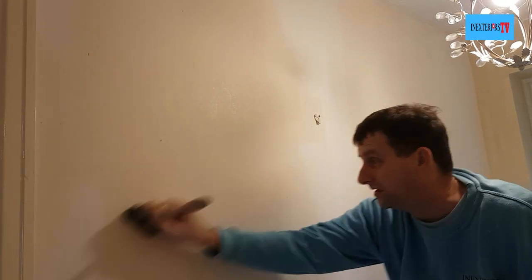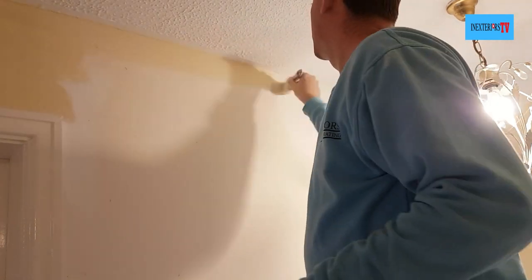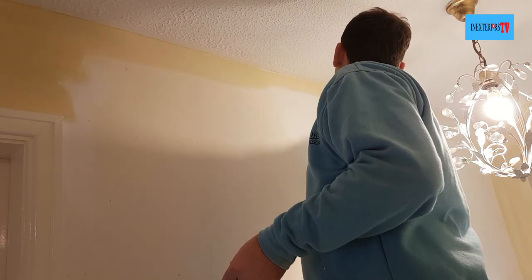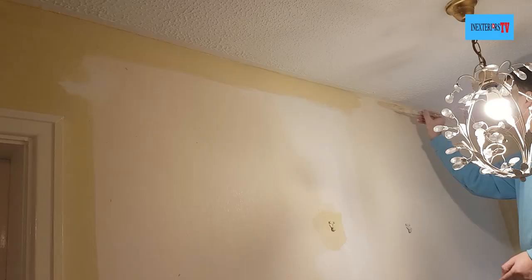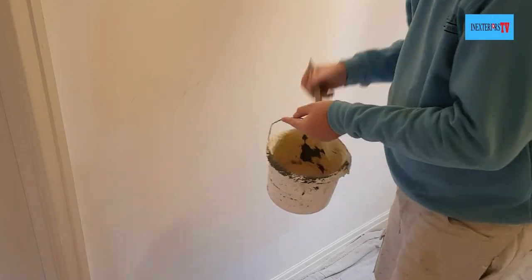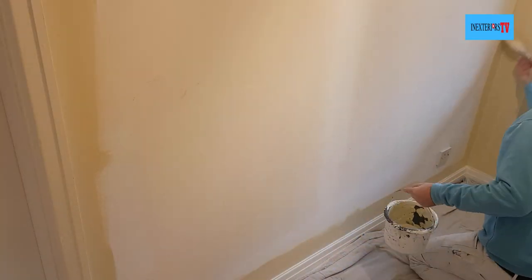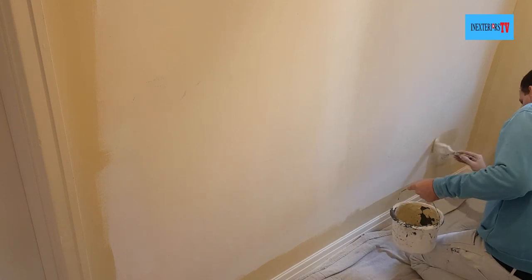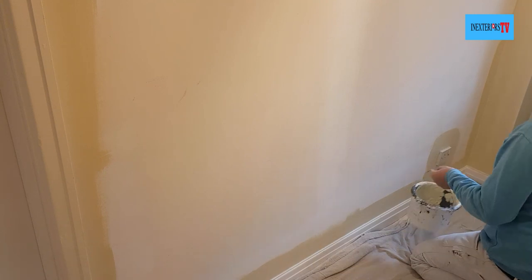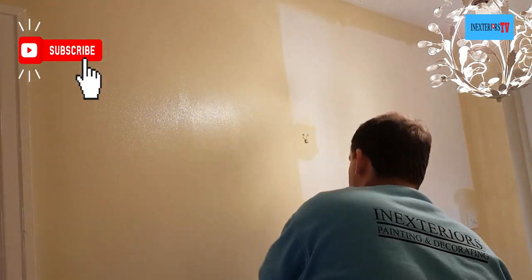Before I give it its first coat of paint I just give it a dust off. What I do is start by cutting in the tops. If you'd like to know how to cut in and would like to watch a video on how to cut in, please check out the card in the top right hand corner of the screen. When you're applying your first coat of paint, it's important not to miss a single bit.